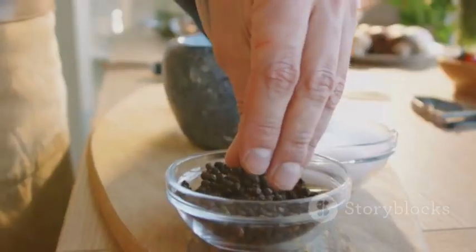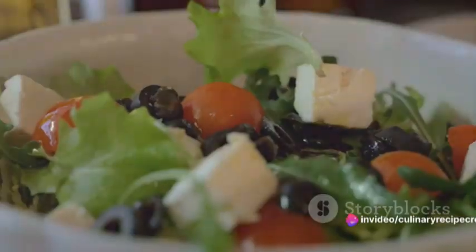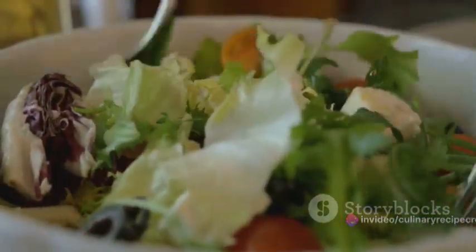Finally, it's time to season. Add a pinch of salt and a twist of freshly ground black pepper. Remember, seasoning is all about personal preference, so taste as you go and adjust accordingly. Voilà — your homemade Caesar salad dressing is ready for your leafy greens.